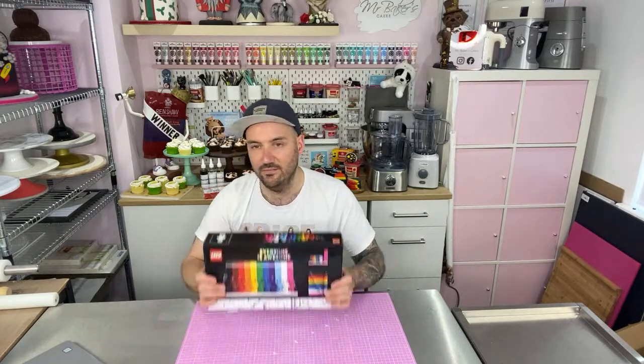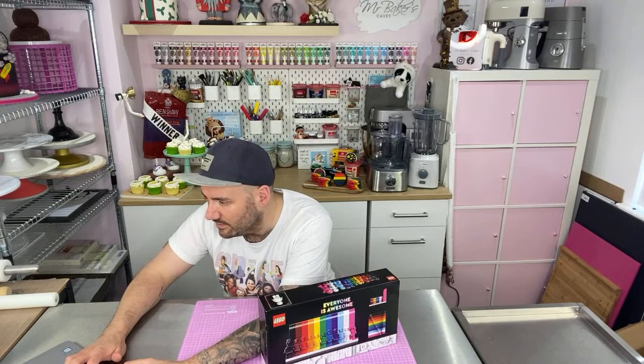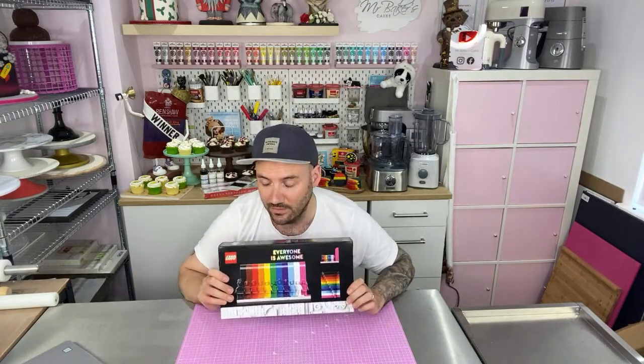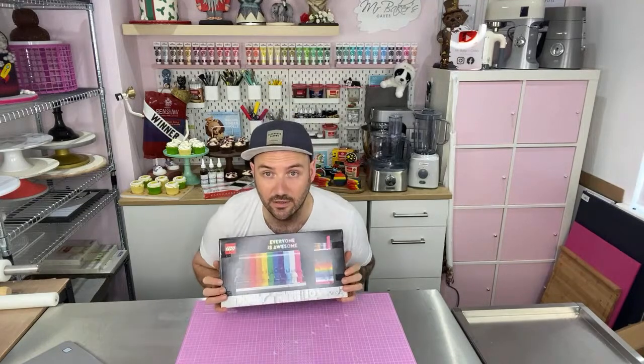Hi everyone, happy Sunday! To change things up this week I thought we would do something a little bit different. Normally on a Sunday is when my pre-recorded video goes up and then we just have a bit of a live chat alongside it. But the video I was planning on doing this week was showing you how to make a model that I've been working on, and the model is not finished — so of course the video is not finished. Rather than leave you without a video this week, I received this in the mail, which is the brand new 'Everyone Is Awesome' LEGO set celebrating Pride.